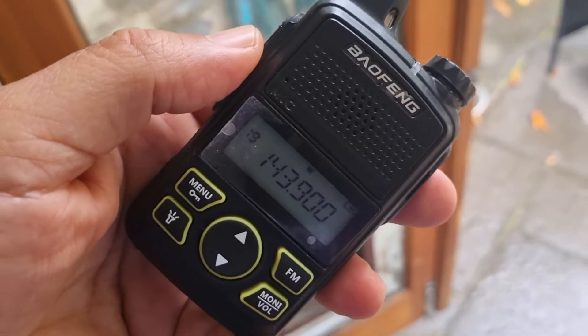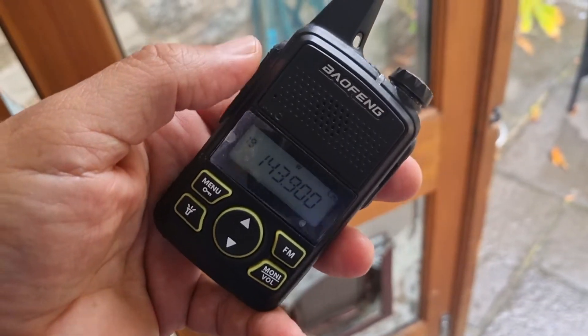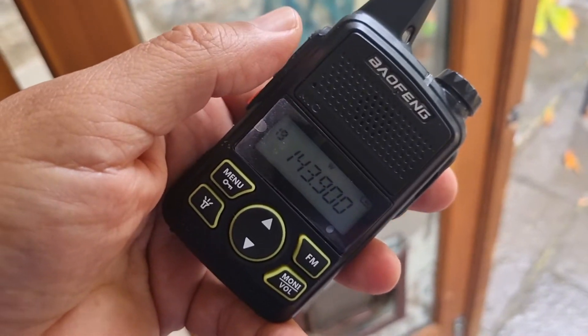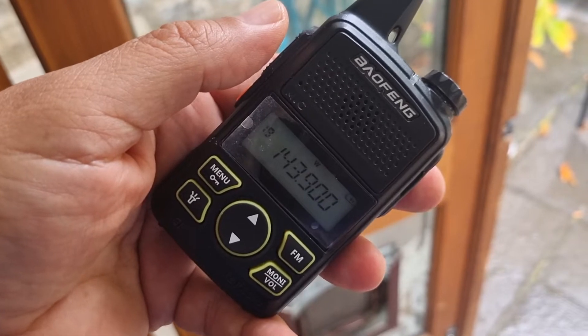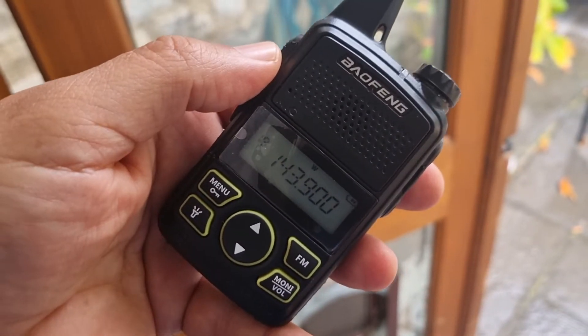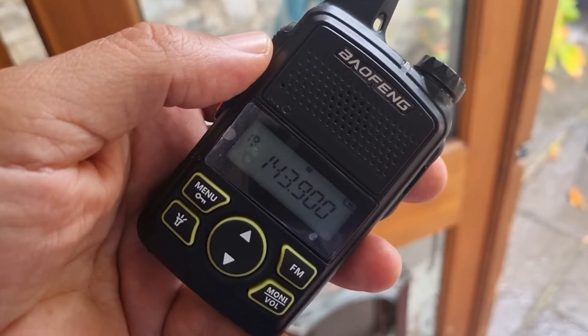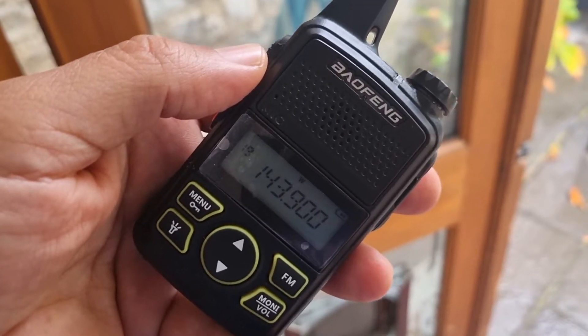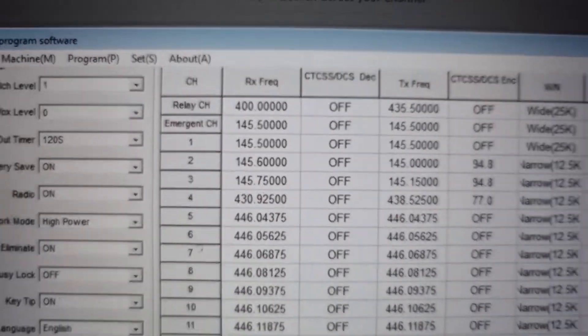Boafeng BFT1 — let's do some tests on VHF. It's really a UHF 70cm radio, but you can load up VHF and even airband FM frequencies. We're going to try this out on GB3WR, about 10 miles away, and also on 145.500 locally here in the house. This is the programming software — you put it in and write it to the radio, and it works well.